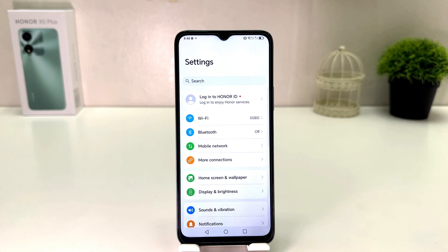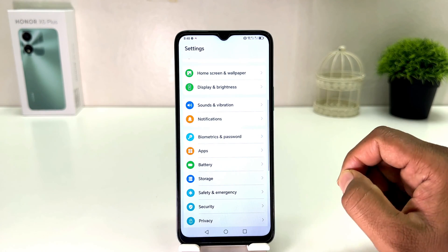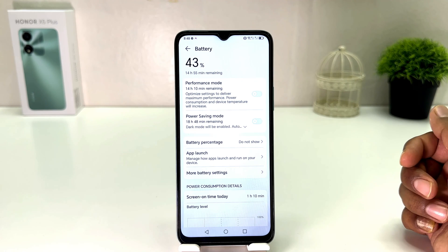After clicking there you will see it appear just like this. You need to scroll down and you will find something that says Battery. After clicking on Battery you will see it appear just like this.